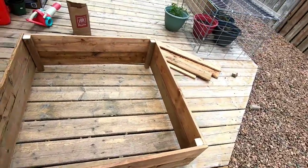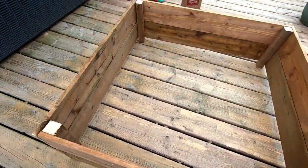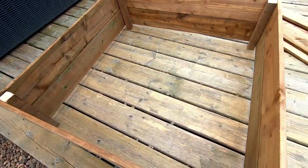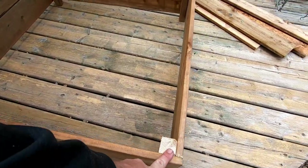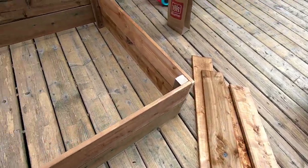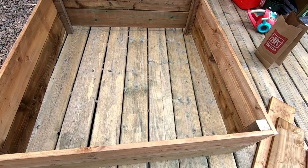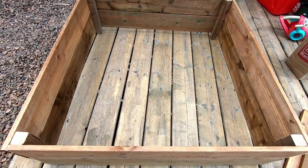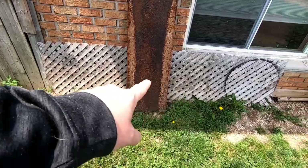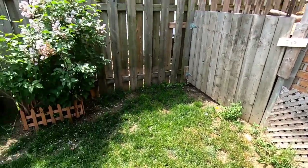Here we are — this is our three-foot square box. It's two inches off the ground, which is exactly what I want. The boards are even with the top. I have a couple extra boards there because I'm sure she's going to want another one, but for now it's just one. Now we figure out where to put it.